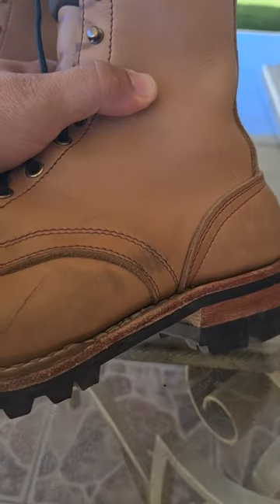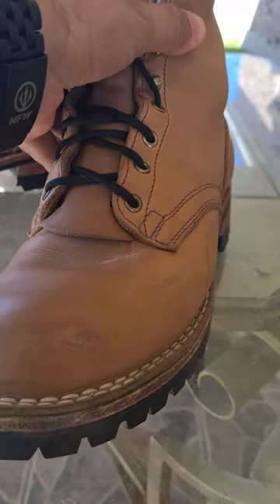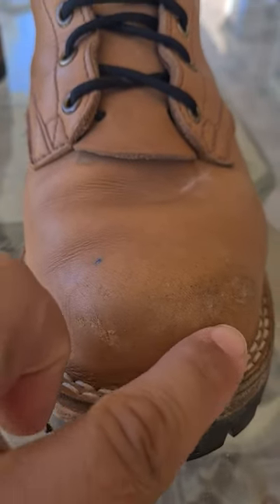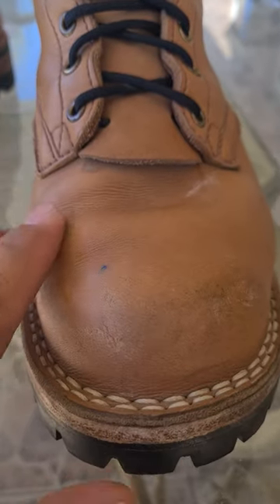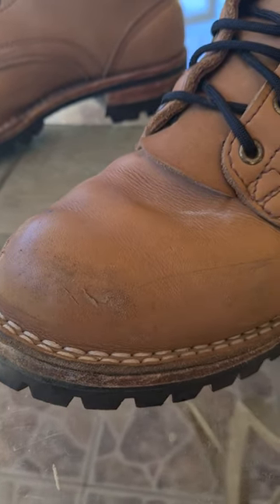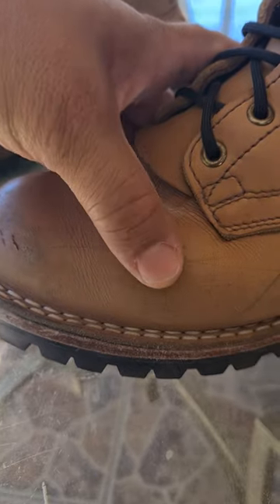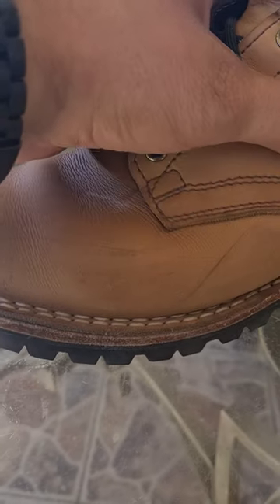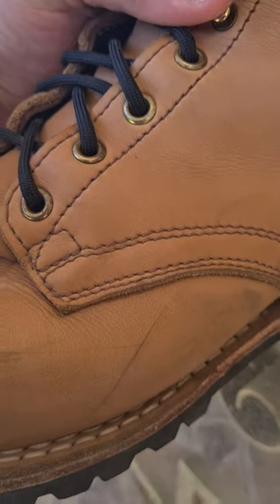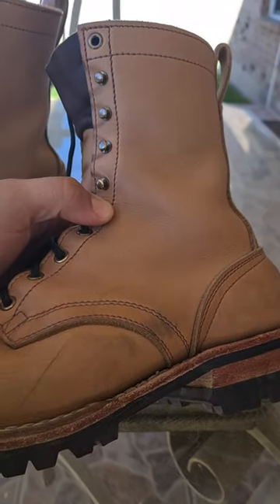I have been through these boots a lot and this scuff is here, but it blends with the color. I've been hitting these boots a lot — not super hard, but doing some nasty jobs — and the leather holds amazing, truly amazing.